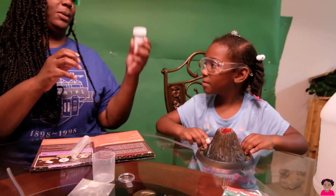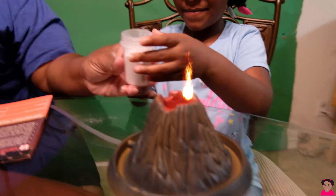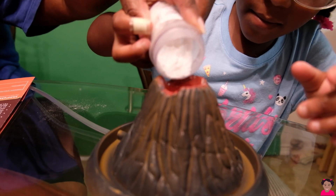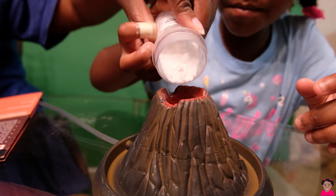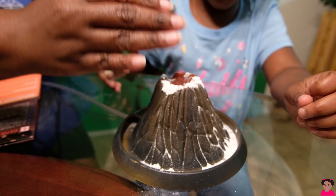Pour lava powder and pour some of it. In here? Yes. It's hot. We're a little at a time. We're going to keep... Whoa! That's a lot. Alright. That should be enough.